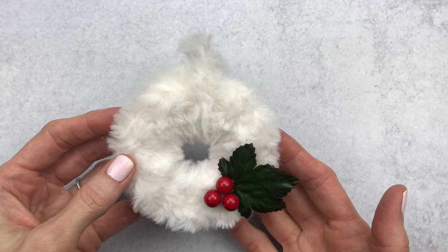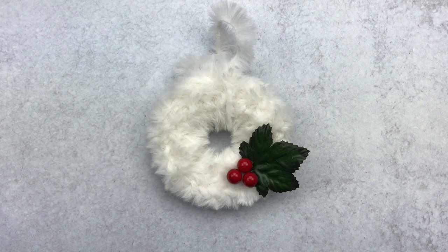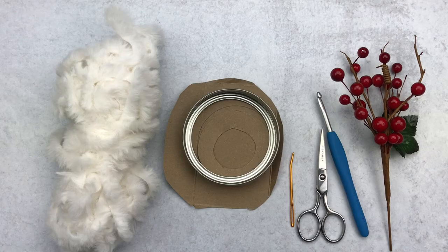We are going to use a recycled box — it could be a cracker box, a cereal box, anything you have — some fur yarn, and then just some sort of ribbon or Christmas decorations, anything you have laying around craft-wise. For supplies, we are going to use some faux fur yarn; this is a Lion Brand yarn. Then grab a piece of cardboard.